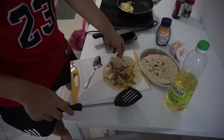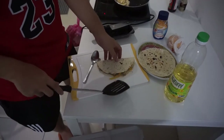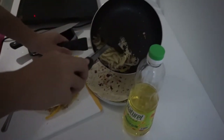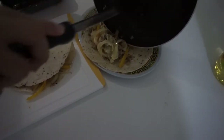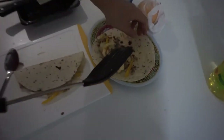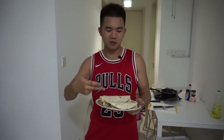Let it cool down a bit. Now you can scoop it all in at one go — if you can't, no worries, because I can't either. Just like that, very simple. Smell the cheese! Then just fold it — just like that. Beautiful. Second slice, fold it over — beautiful.